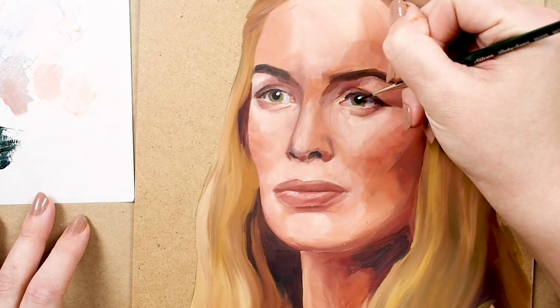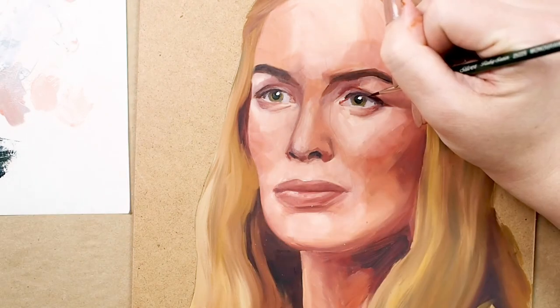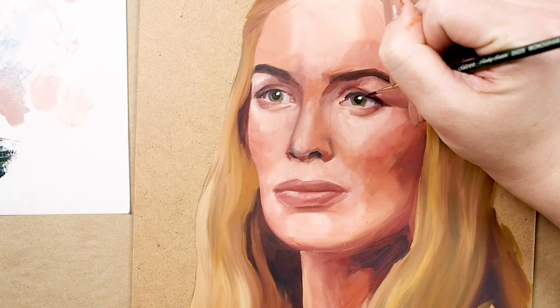I use the liner to put finishing touches on an oil portrait. Tiny details like these require accurate brushwork, and I know my monogram liner is the brush I can rely on.